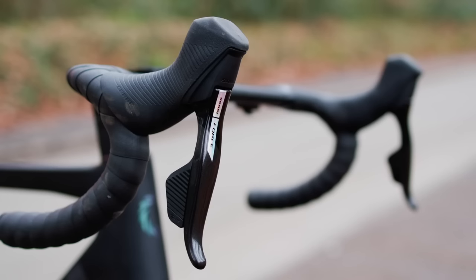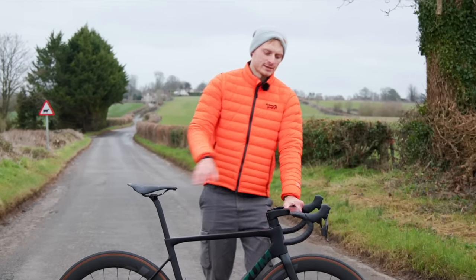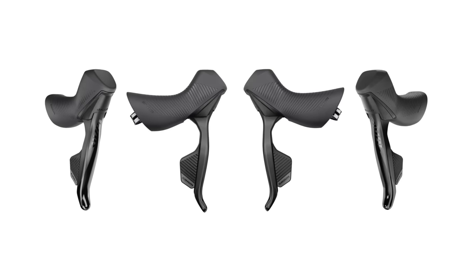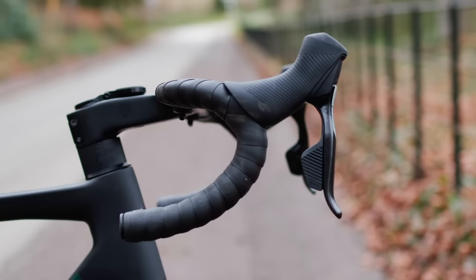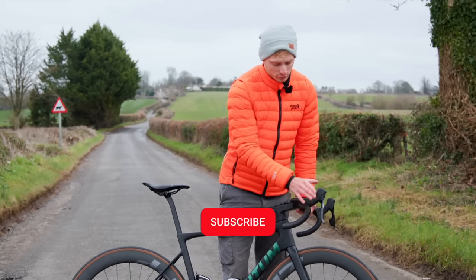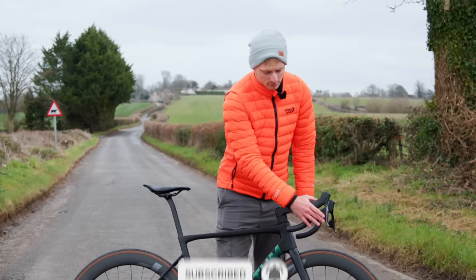Arguably the biggest change is up top with the shifters. These might look familiar to some of you, and that's because it's a very similar shape to what has been used on the Rival groupset, SRAM's lower-tier groupset. Unlike on the Rival, these have carbon levers, and the shifter buttons have also grown in size compared to the previous Force groupset, and now have more texture.